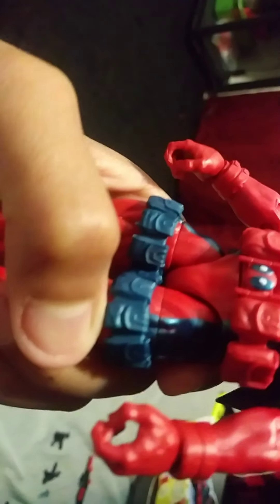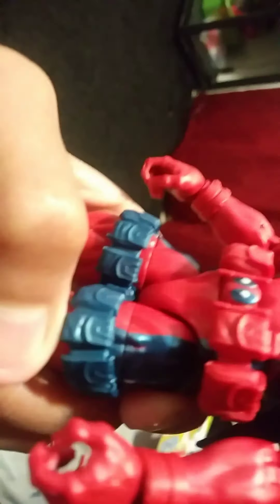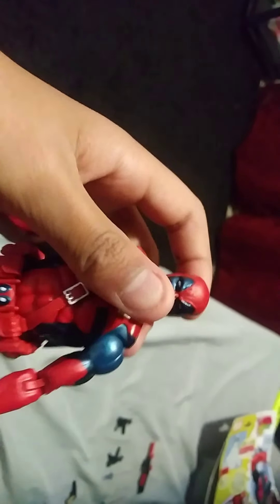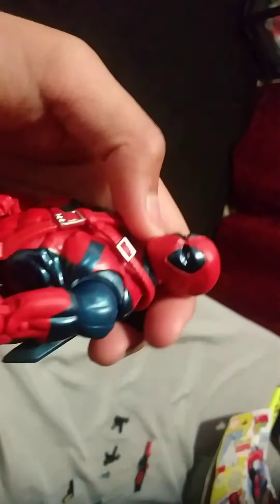Now the paint is pretty good. You can see a little bit of a sloppy paint job right there. And his face — one thing about this figure is that if you move the head, that's about as far as the head looks up. That might just be for me; I don't know about other people. But once again, really good figure.